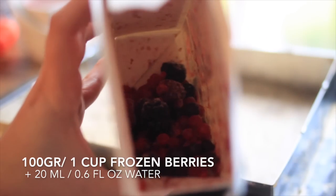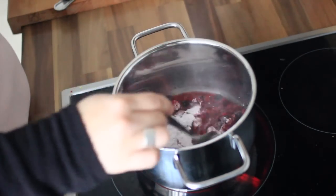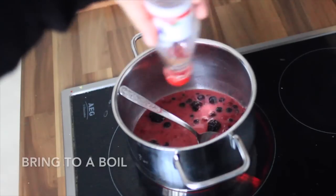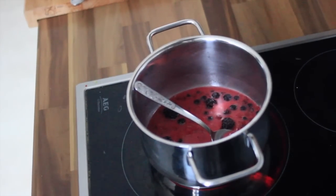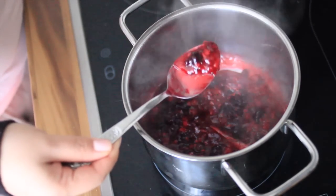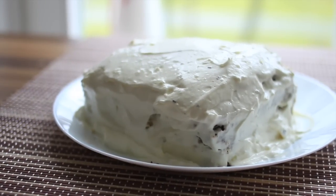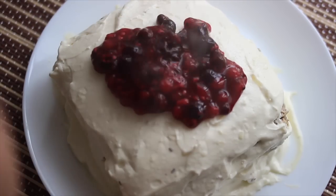Next I take frozen berries and cook them on high heat for just one to two minutes. Add some gelatin — I used a gelatin pack — and a bit of sweetener, and stir it together pretty well. Then remove it from the heat and top the berries on the cake. You can see it steaming because the cake was cooled in the fridge.